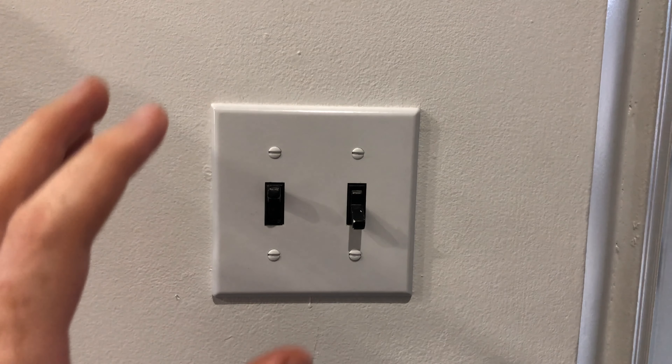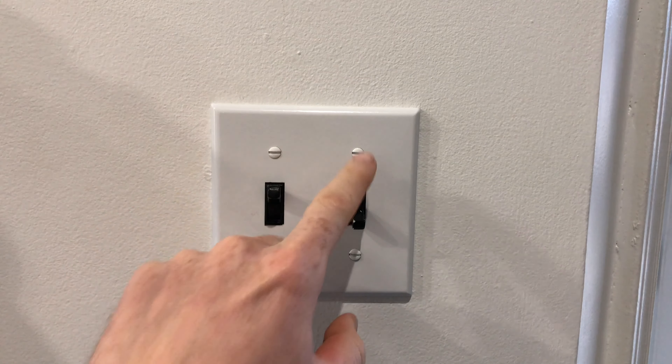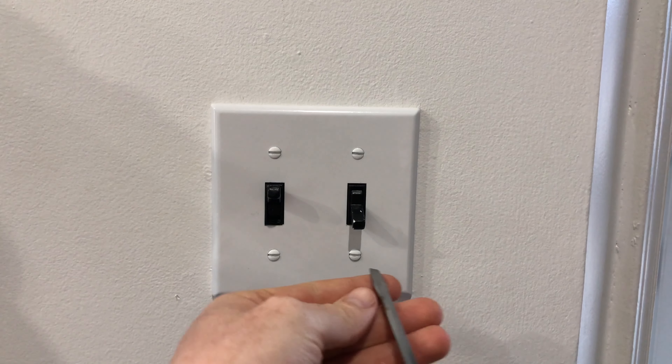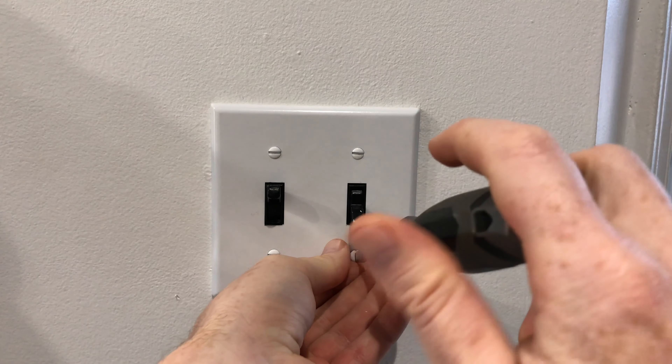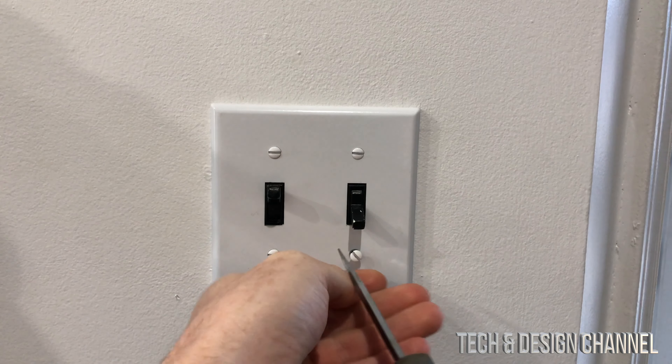We're going to look at where we're going to set this up — right here. We have to take out these screws. Before we do anything, make sure to turn off the power. Power should be off right now. You should go down to your basement if you have a house, and turn off the power so there's no electricity running through here.